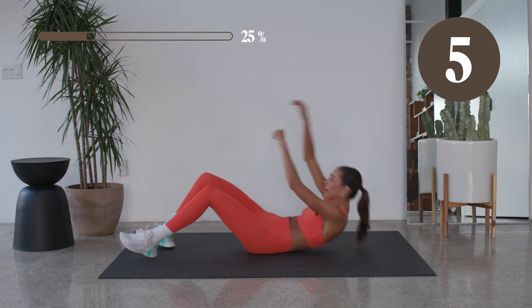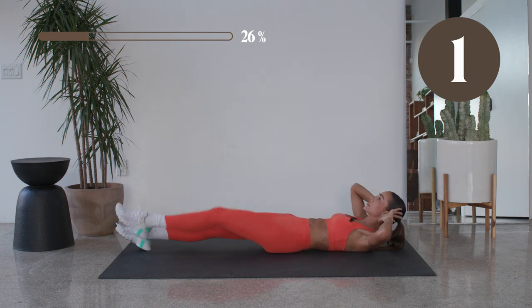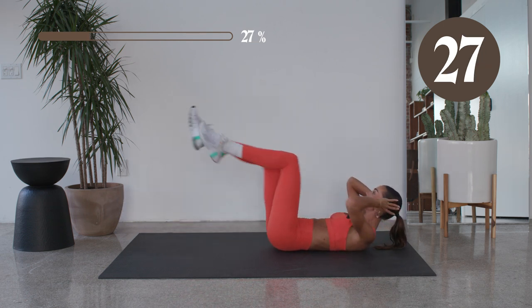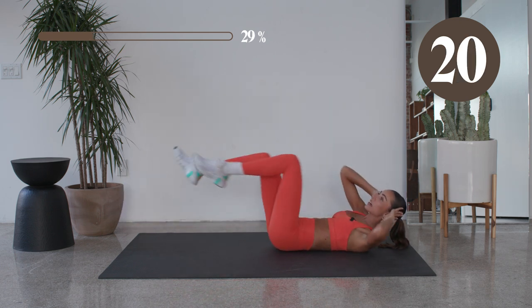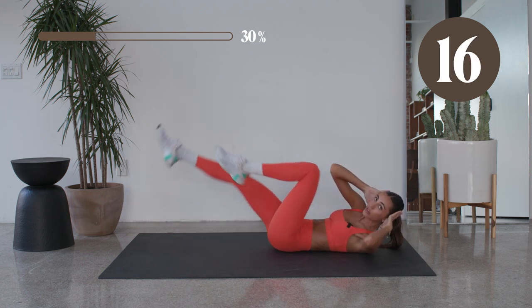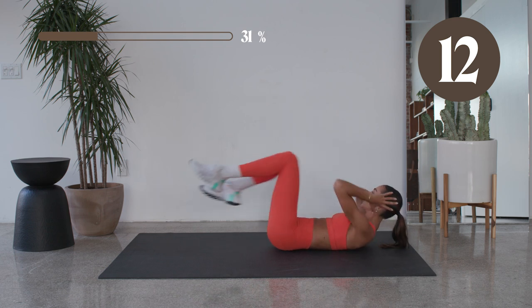Bring it down to your back. You're gonna start with a slow bicycle and then bring it up to go fast. Here we go — take it slow. First half, you take it slow. Have that leg come long, really twist that body. In five, you're gonna take it fast — speed it up. In two, in one. Let's go, push it, push it, twist!